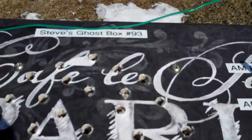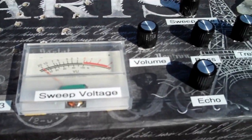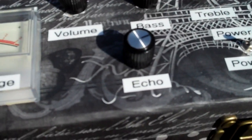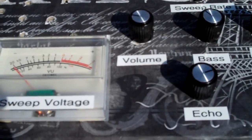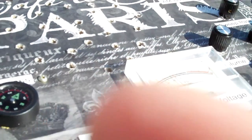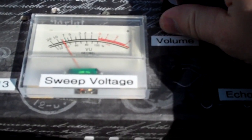This is Steve's Ghost Box number 93, and I keep adding new features to it. I just added the echo switch because I'm really into echo right now. I'm gonna turn it on so you guys can listen to it — I think this is probably the best sounding one I've ever come up with. I got the power on over here, and I added a separate echo switch over here. The echo is completely off right now — this is FM.